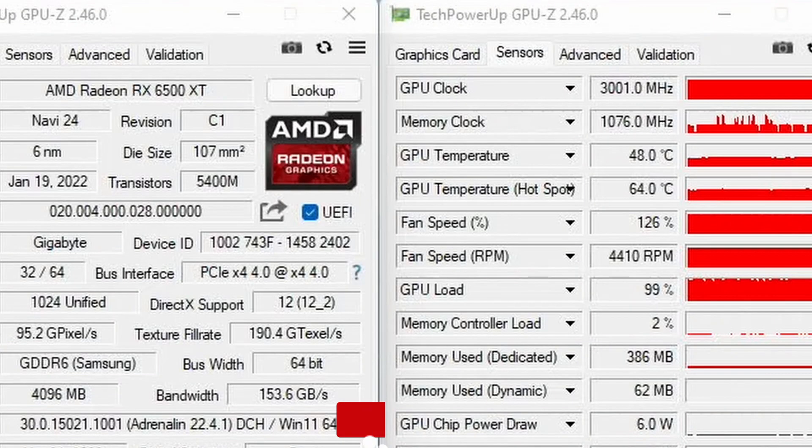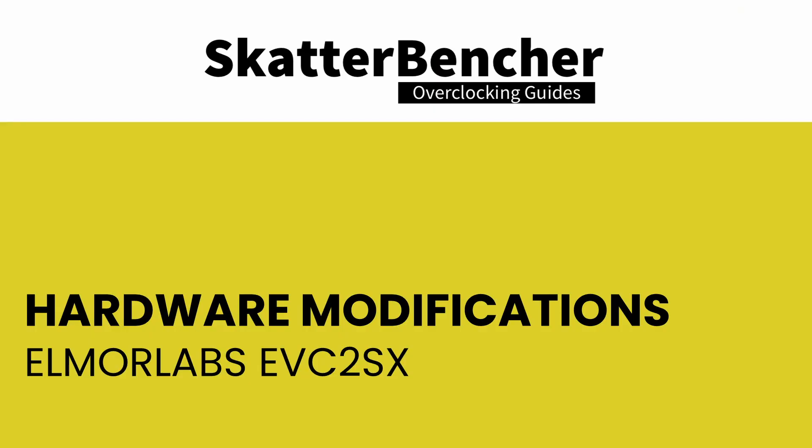I want to show you one more neat little trick. As I already said, with the Elma Labs EVC2SX, we can also increase the GPU voltage using a voltage offset. When you increase the GPU voltage, you also increase the GPU frequency. We can use this trick to get our 6500 XT graphics card all the way up to 3 GHz.